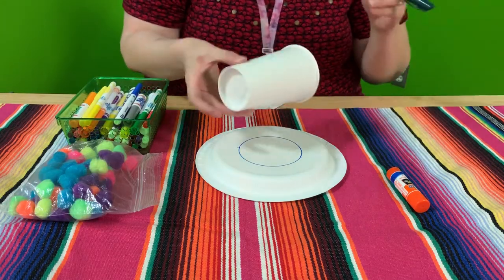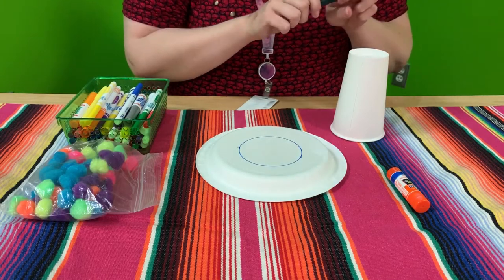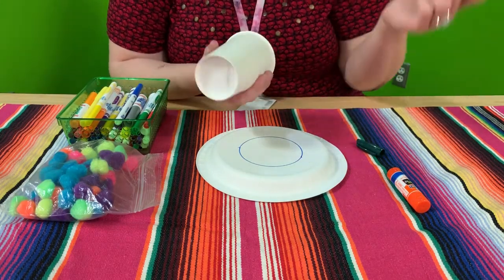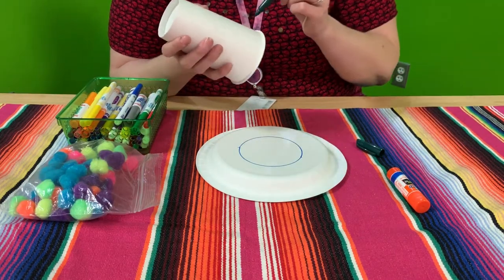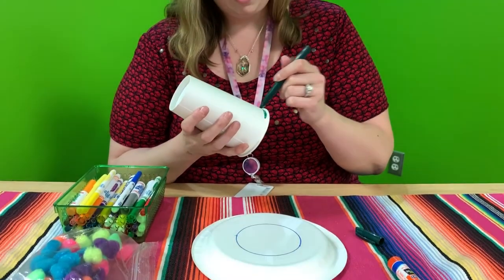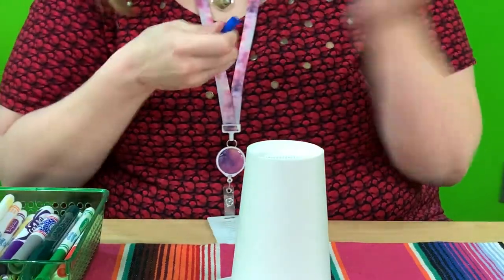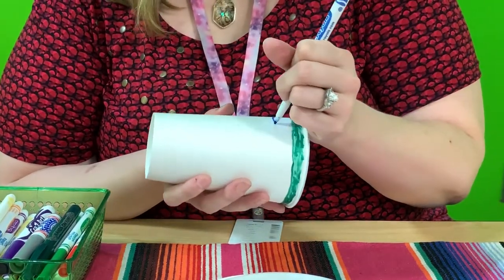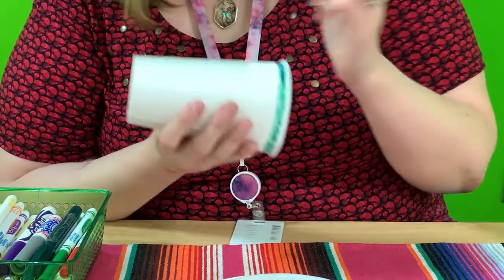I'm going to go ahead and start coloring my cup. You can color your cup however you would like for Cinco de Mayo, or whatever theme you like. If you like Paw Patrol, you could put paws all over it. If you like rainbows, you could put a rainbow on your cup. I'm just going to do different patterns. Remember, no crafts are perfect and my coloring is not perfect.